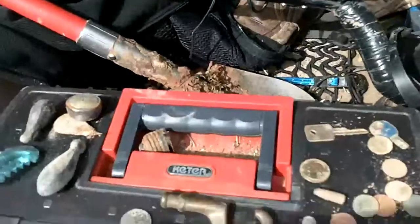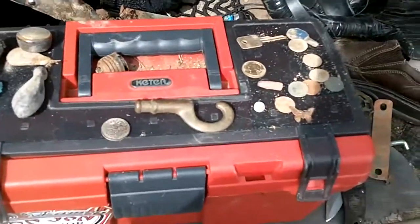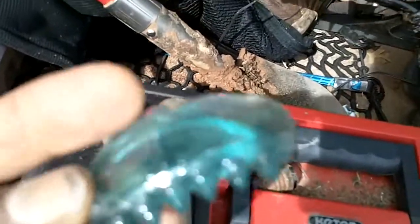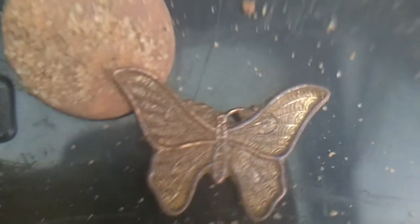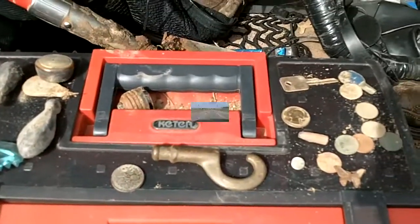Alright guys, wrapping the hunt up. Here's my finds: I got the one wheat penny, I believe it was a '58, some lead weights of course, this piece of glass — I thought it was kind of cool — a couple keys, a bicentennial quarter, and a bullet. A few memorials, and that butterfly. Thanks everybody for watching, we will talk to you soon.